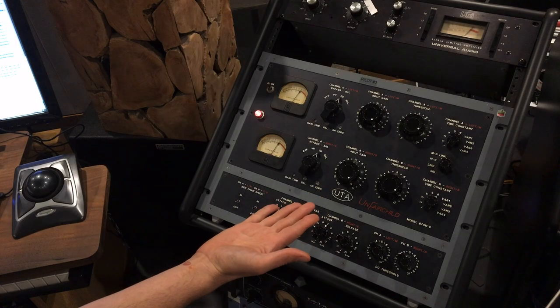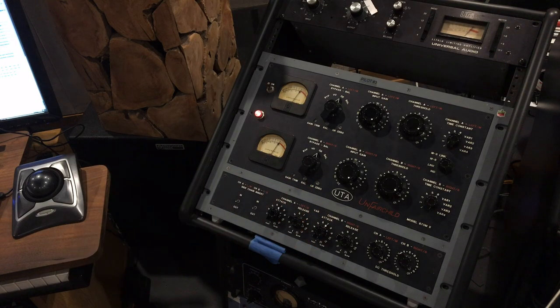So here it is — the Unfair Child 670M Mark II. We had made a first version that used different tubes in the main audio path: 6BC8s instead of the original style 6386s. That was because at the time when we built the first one, nobody was making 6386s and there was a huge supply of surplus 6BC8s. So we altered the circuit so it would work with the 6BC8s.